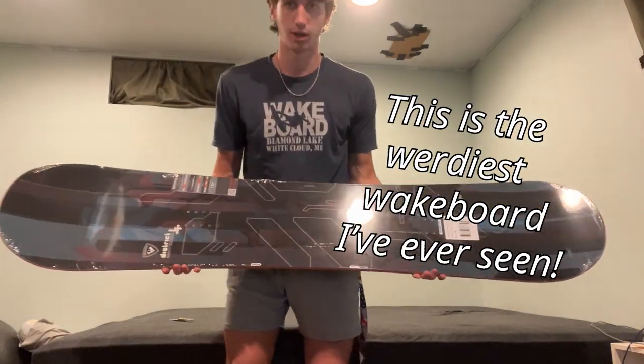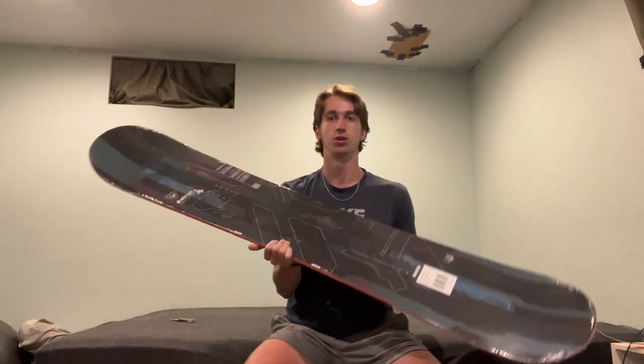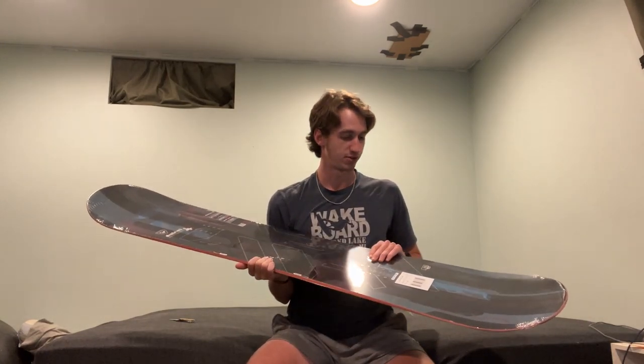This is the weirdest wakeboard I have ever seen. This is the start of a new aspect of our channel. We wakeboard, so we figured snowboarding is pretty similar. We want to get into that, so I went ahead and bought myself a snowboard.